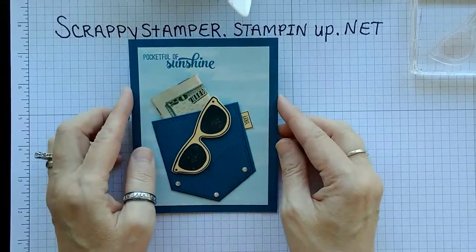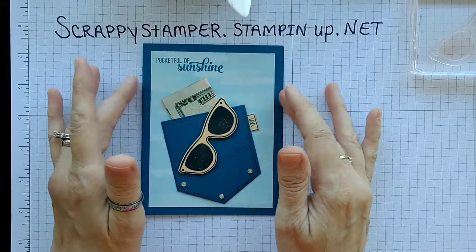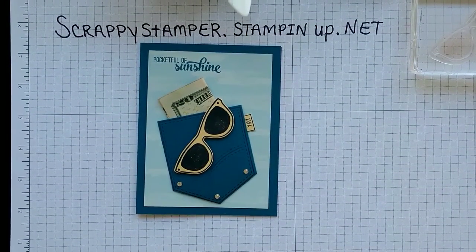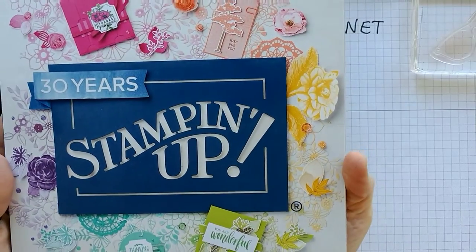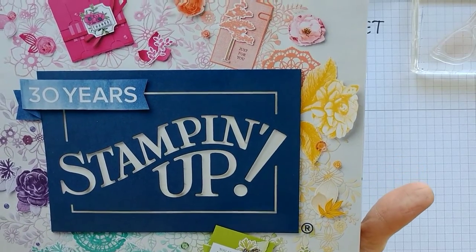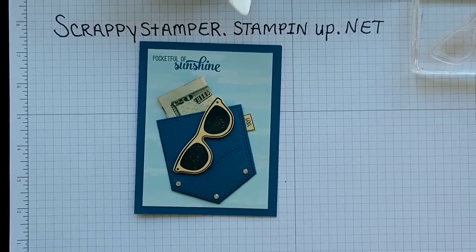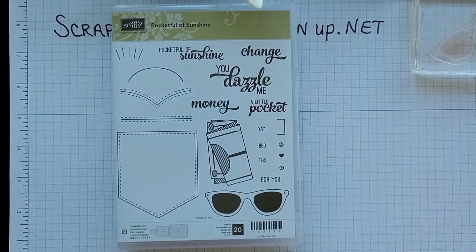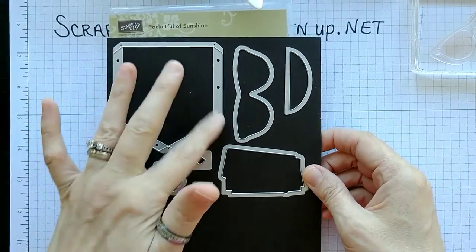This is what we're going to be making today. I wanted to showcase a stamp set that is staying in the new catalog, but the bundle is going away. This is the new catalog — see how lovely it is? I am sorry, I am forbidden to actually open it until Friday. On Friday, yeehaw, we can open it. This stamp set, Pocket Full of Sunshine, is in the new catalog, along with the framelits, and these framelits are awesome — you can make a cute little pocket.